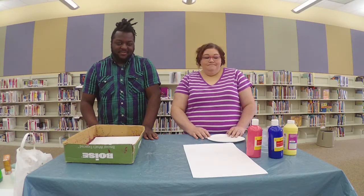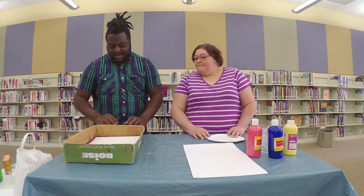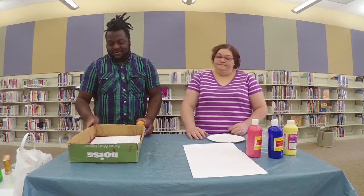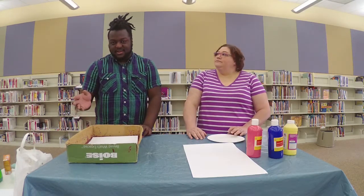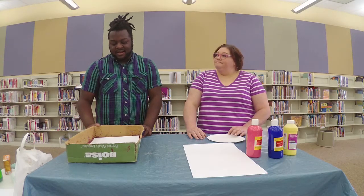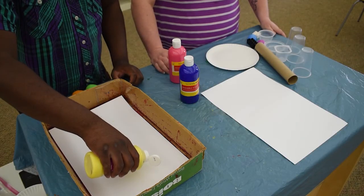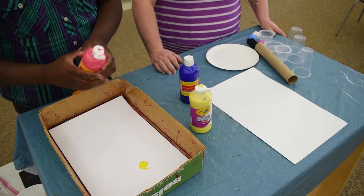There's a lot of fun stuff you can do with paint. So for example, we're going to do — I have here some eggs and we're going to roll them and create an abstract painting here in this box. Now you don't have to have a box like this; if you have a shoe box or even a deep dish, that will work to put your paper in. So we're going to start with some paint, and you're just going to pour a little bit of paint, different colors in.